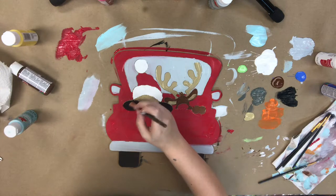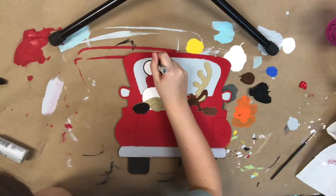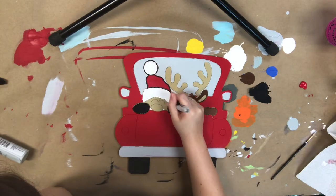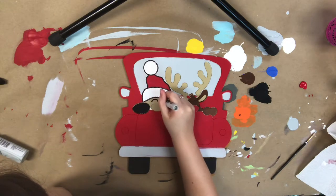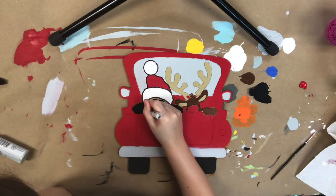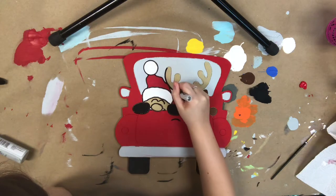I'm going to go in now with my Sharpie brush stroke marker and I'm going to begin to outline everything. All the lines are etched into this cutout already because it is a paint by line product, so I'm able to use my marker in those grooves which act as a guideline.